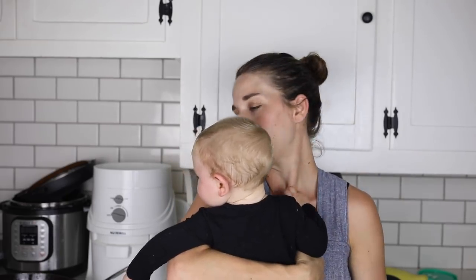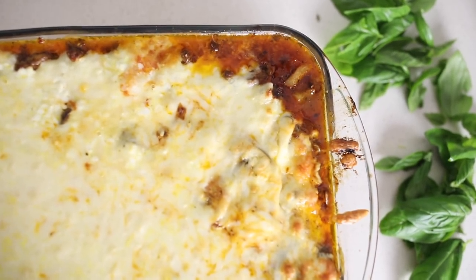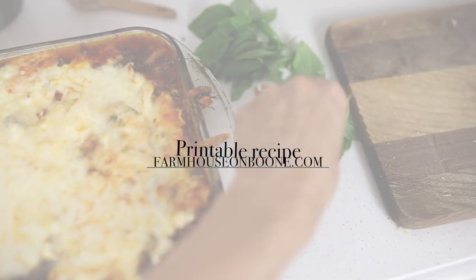I put it all in the oven at 400 degrees for about 30 minutes or until it's nice and golden and melted. I'm also going to throw some fresh basil on top from the garden. You'll want to let it sit for probably about 10 minutes before serving it because everything wants to fall apart if you try to pull it out right away.